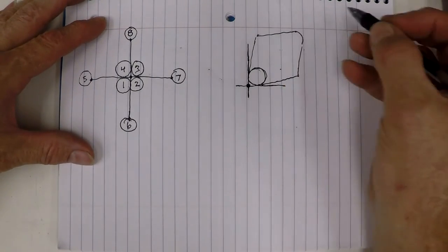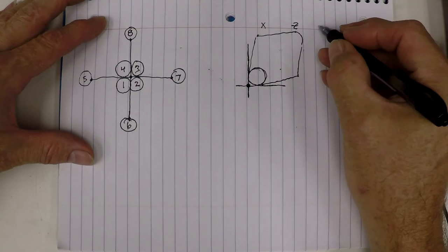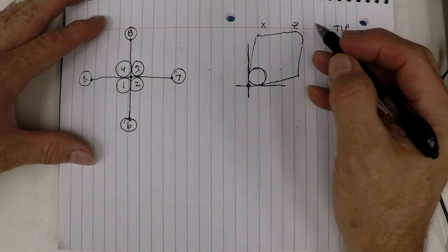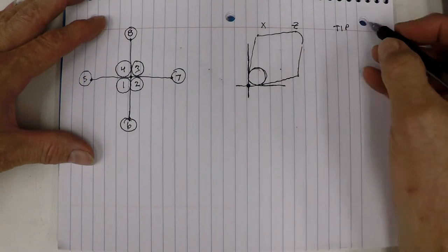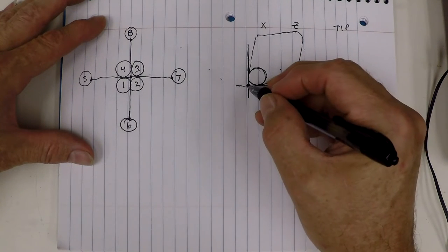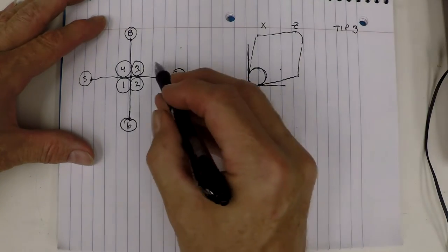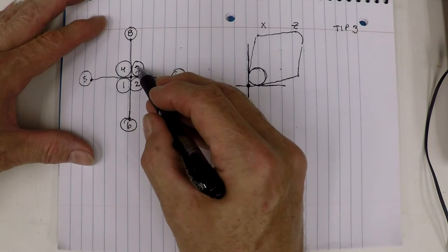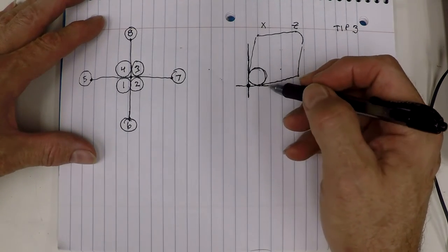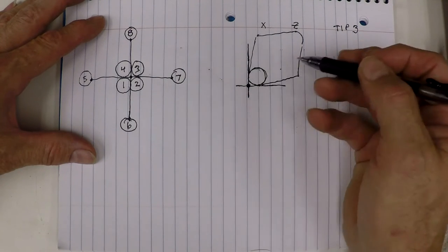On your tool offset page you have an X and a Z, and then you have this other thing they call a tip. You would set your X and Z to whatever you measured, but the tip on this tool — if it was touched off on the face — the end of the tool for the OD would be a number three in this quadrant of compensation. So you'd be turning with a G41 or a G42.